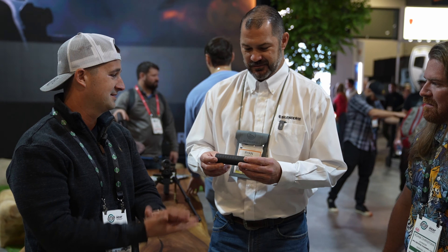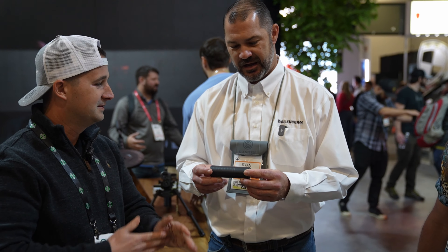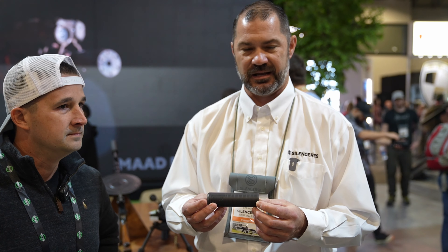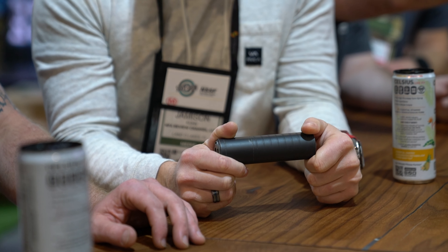This is the new Bee's Knees — this is the new SilencerCo Spectre 9. This is a new release here at SHOT Show. This is a nine millimeter pistol, sub gun, PCC can.